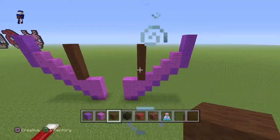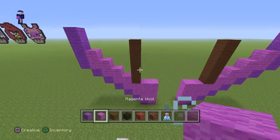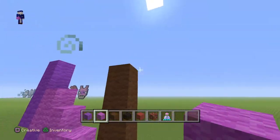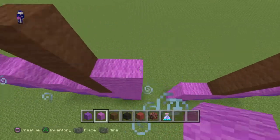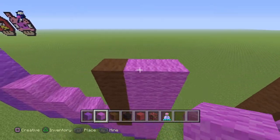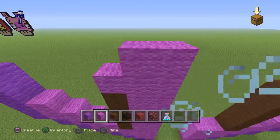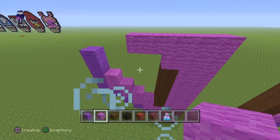When you guys have done this part, come around here and grab your Magneto wool and create a line going up to this point right here — one, two, three, four, and five. Now once you guys reach this part, lay a three on top.